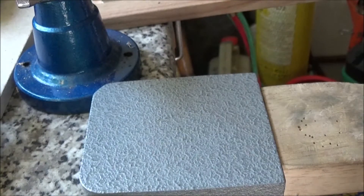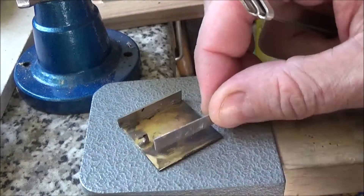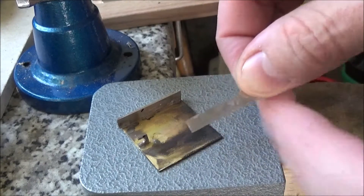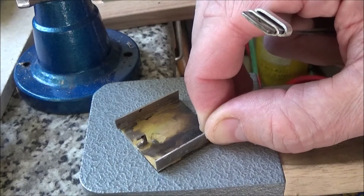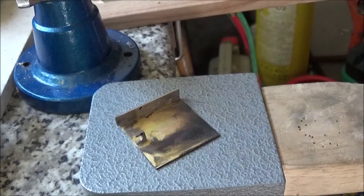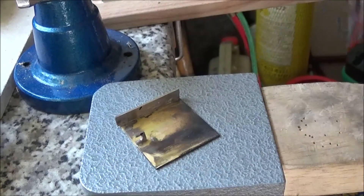Something else I did was I removed that side of the case, because I'm going to put my initials into the side with this fret saw, and then I'm going to solder that back on properly. That was fun untacking that — I held it by pliers and heated it up and it just dropped off, so that was easy enough.